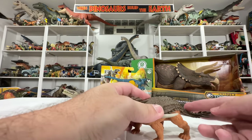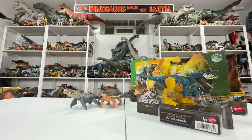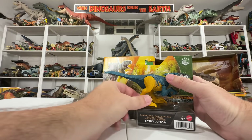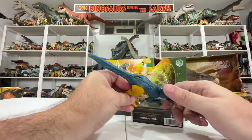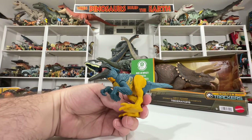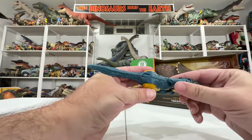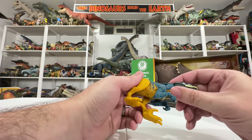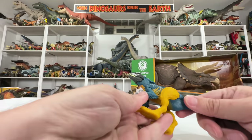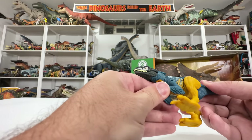That leaves us with the Pyro Raptor — the only repaint of the bunch. Dachosaurus and Boreopelta are all-new molds, but Mattel has done many Pyro Raptor figures since it was featured prominently in Jurassic World Dominion. This version features some wild colors clearly inspired by a macaw — the coloration is very similar to that real-world bird. The bright orange on the legs looks really cool; it almost reminds me of the Chaos Effect line with the crazy blues and yellows.